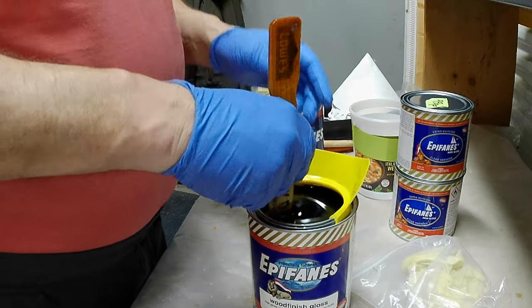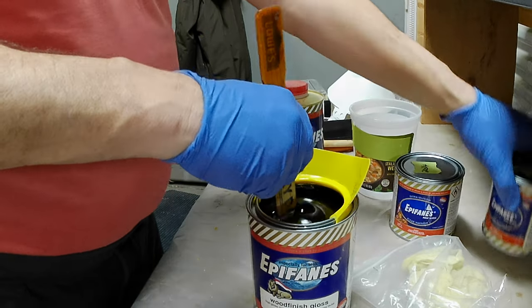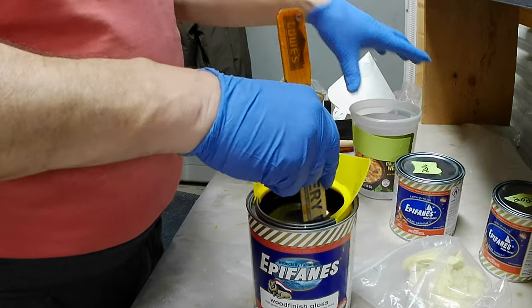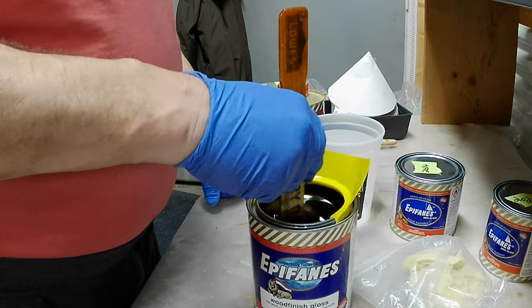This is not nearly as thick as regular varnish — it's actually nicer to work with, but the regular varnish does give a much brighter, smoother, and glossier finish.